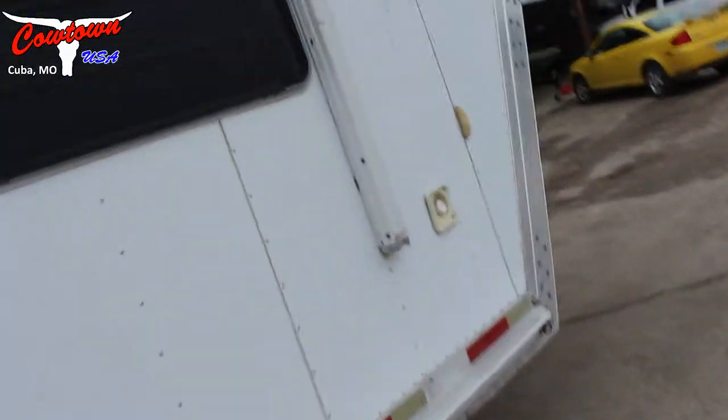Anyway, this is Rick at Cowtown. In this compartment here, it's going to be about 7 feet — 7 wide, 7 tall. But it is an all-aluminum construction. Ramp on the side, and an awning on this side.